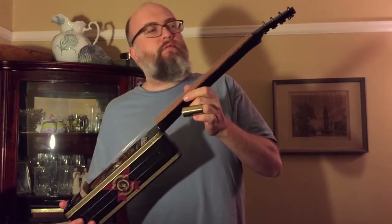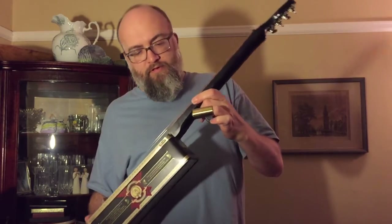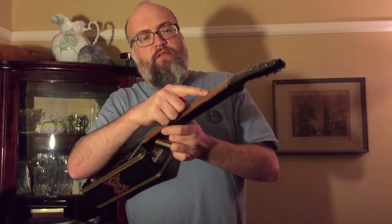It's fretless because I did a terrible job installing the zero fret and decided I probably shouldn't fret the rest of it — but also I kind of wanted a fretless instrument. I intentionally made the string spacing really wide.